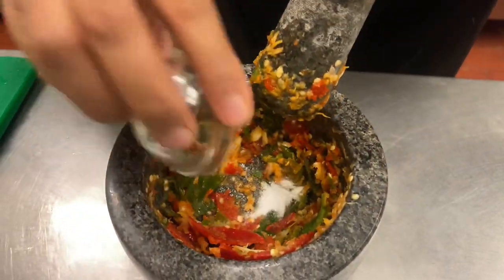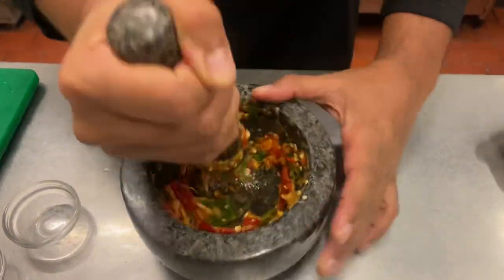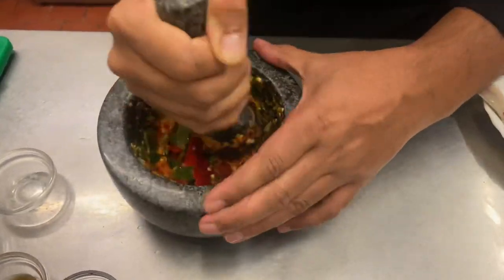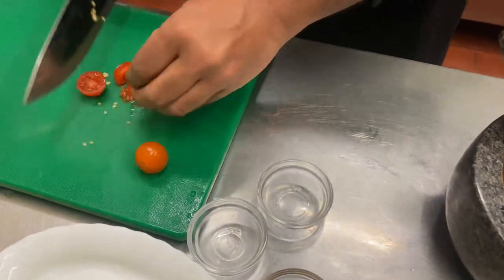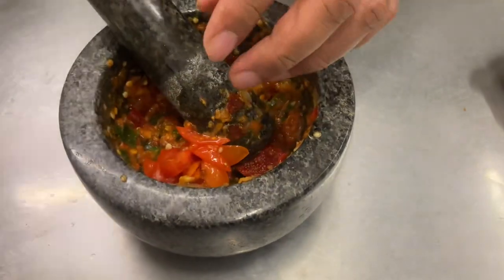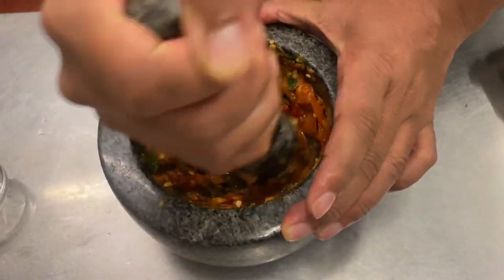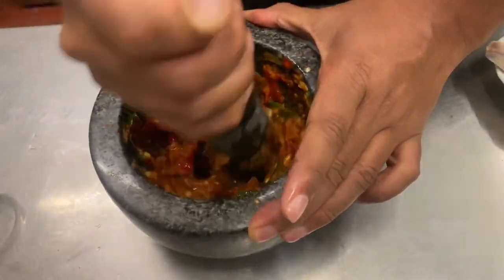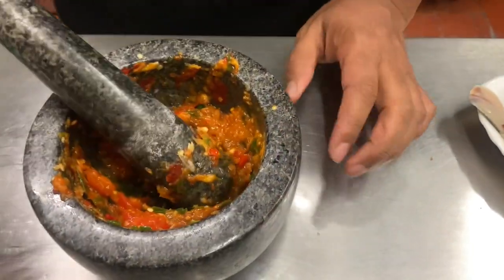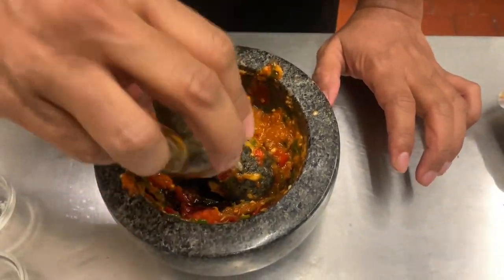Half a teaspoon of salt goes in — the salt should help everything mash up, acting as a catalyst. Tell you what, it smells divine. Now we add the sauces — the soy sauce and the fish sauce. Let's just bust these up, mash it up. It's going to be a lovely chili paste sauce. Fish sauce: about one teaspoon, and a teaspoon of soy sauce.